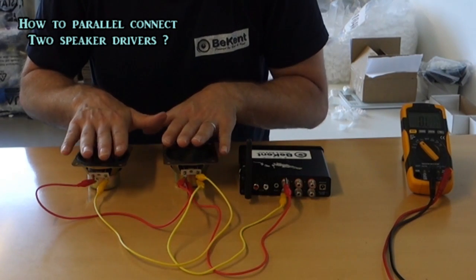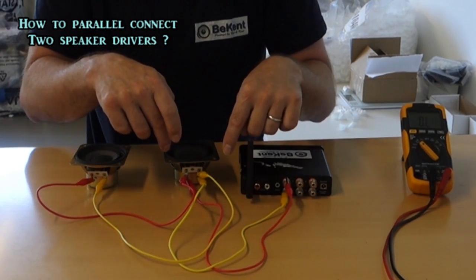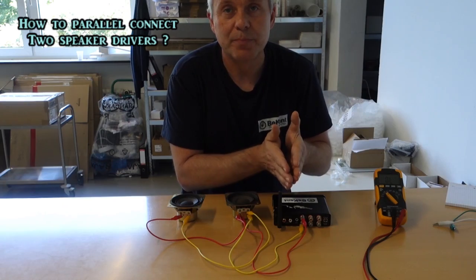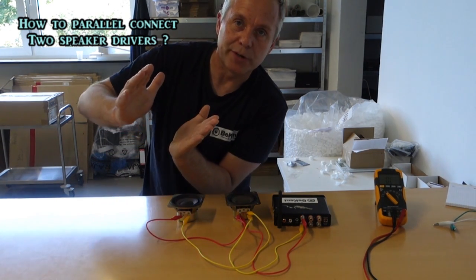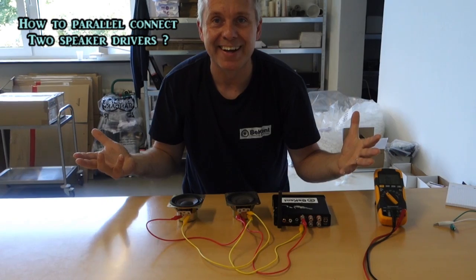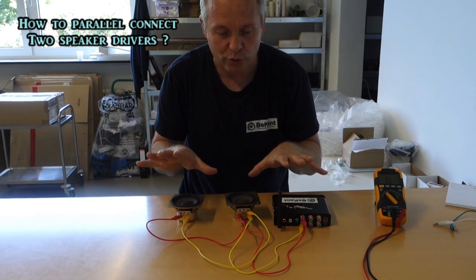These speaker drivers are each 8 ohms. The amplifier, since it's going through both of them simultaneously, has a total load of 4 ohms. Because electrically, the current is running through two speaker drivers in parallel, so it has twice as much room for the free electrons to flow. That's why you now have a 4 ohm load.